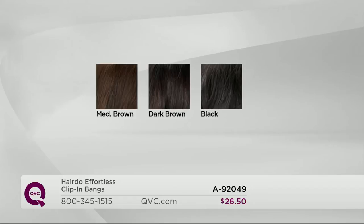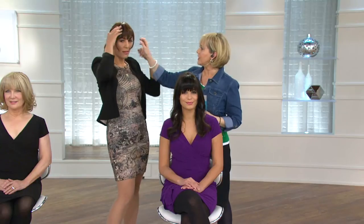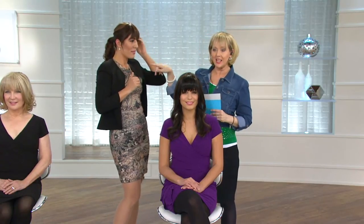Instead of having the tendrils forward, you can actually put them back behind the ears for a different look. What if you wanted to curl them just a little more? You can use a hot tool up to 350 degrees — and you don't want to use more than 350 degrees on your natural hair either, so these really withstand a good amount of heat. You can also flat iron them if you want to go for a straighter look.